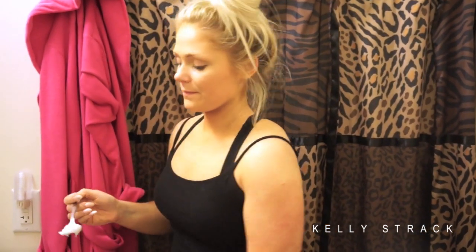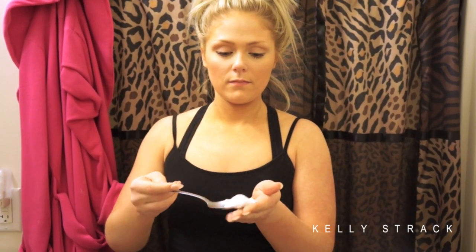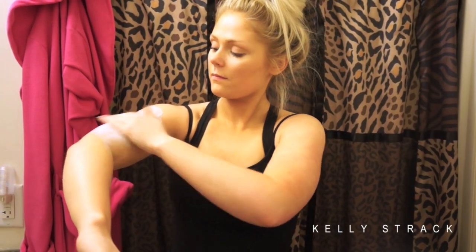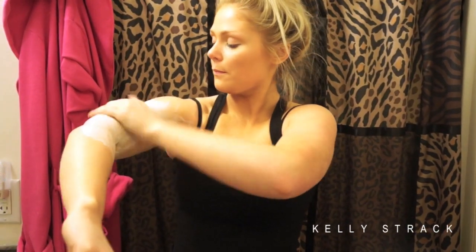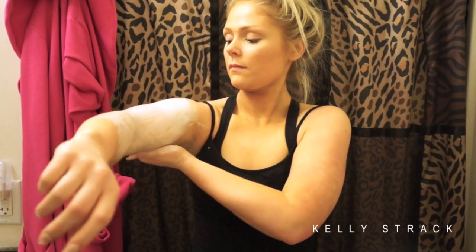The white balance on my camera freaked out when I went to film this clip, so I do apologize for how yellow it is. I'm just going to go ahead and spoon out some of the scrub and apply it to my body in circular motions — I'm just doing my arm right now. Obviously you would normally do this in the shower and then shower it off after, but for purposes of the video I'm not in the shower. That is really all there is to it.